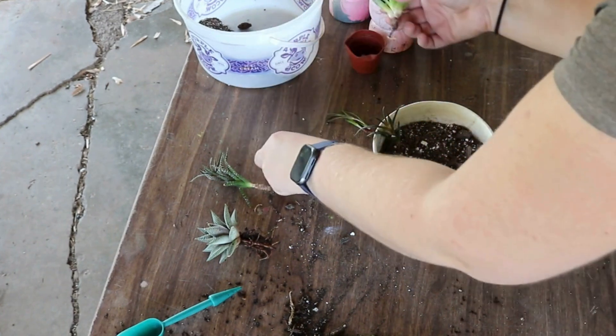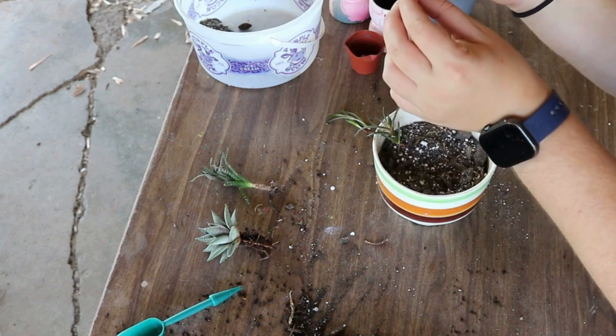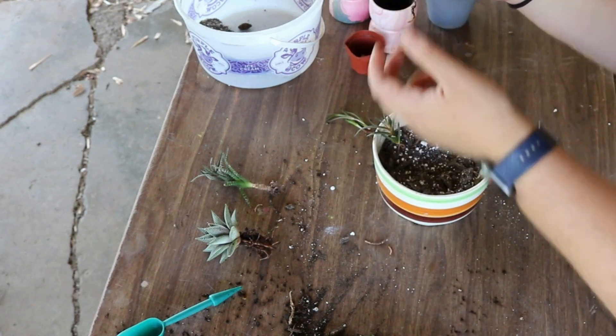Uh-oh. Lost a root. Down to one. Well, should be okay, right?